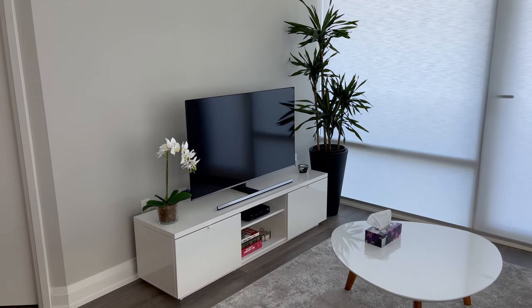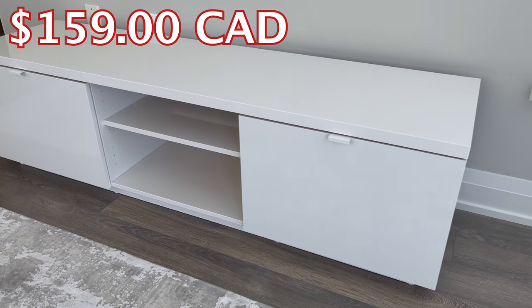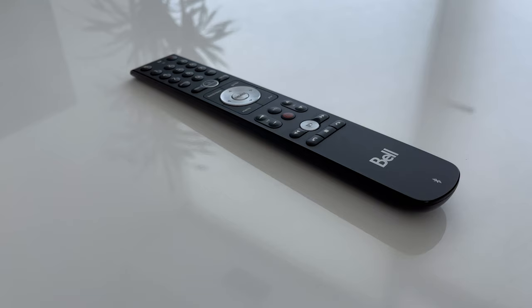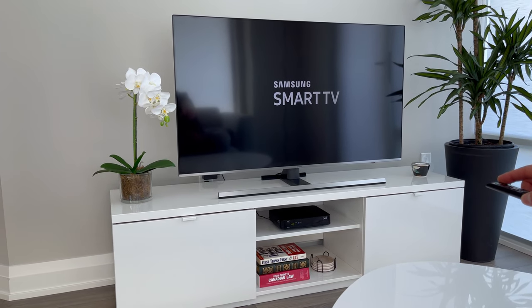This modern style TV bench is called the BIAS. Right now you can purchase it from IKEA for either $159 Canadian or $129 American. In this video, I'll be reviewing this TV stand so you can see if it's right for your living room or anywhere in your home for that matter.